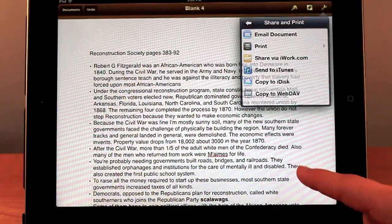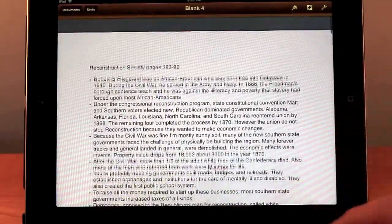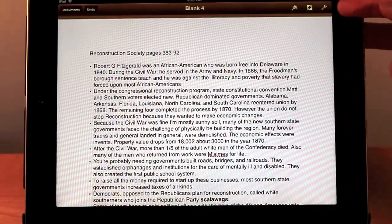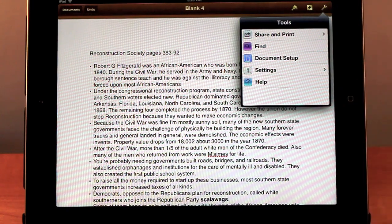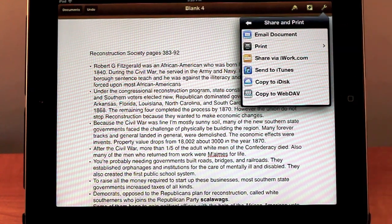So say you're in your document, you have it all finished and done. What you're going to do is go into the right-hand corner and tap that little wrench. It comes up with different options like Share and Print, Find, etc. Then you're going to go into Share and Print.